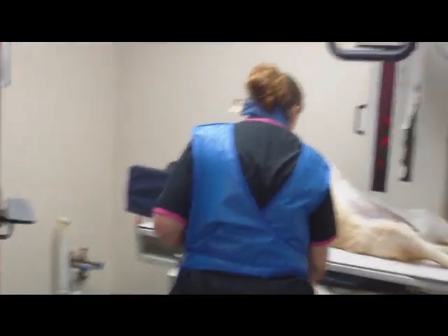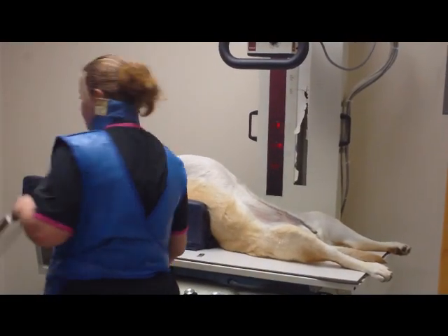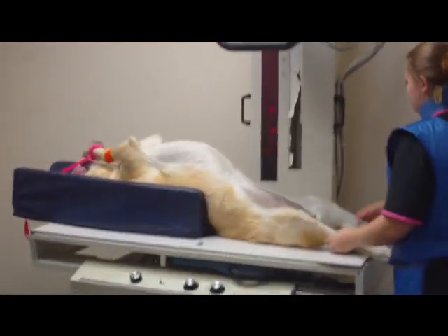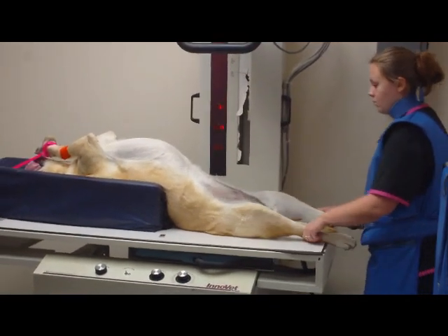My lead gloves will be donned later. Since this animal has been sedated, I am using a foam wedge to support its body. I have her hips hanging off of the edge of the wedge, with her forelimbs pulled cranially.